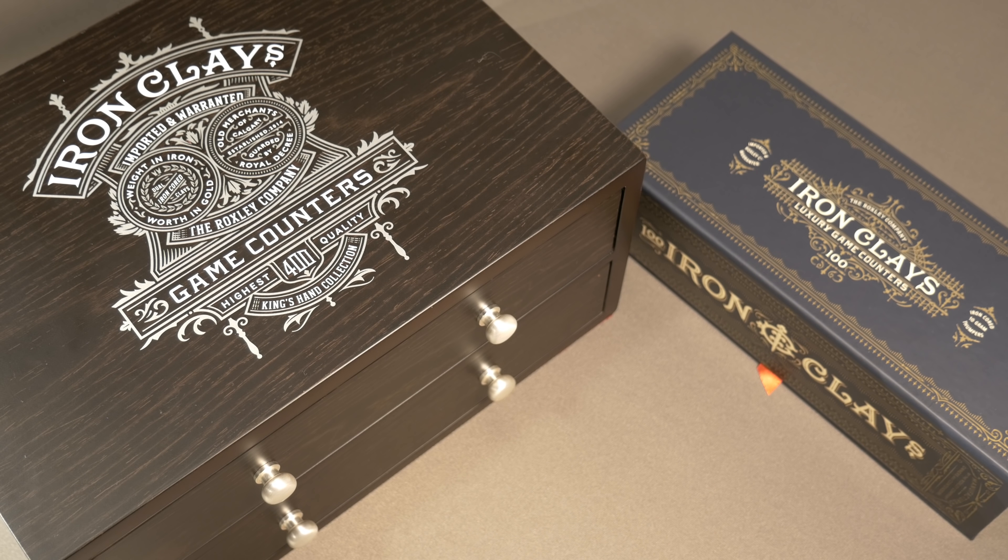Hello everyone, welcome back to Rolling Solo. My name is Adam Smith and I'm excited today to be doing a Kickstarter preview for Iron Clays and Spades from Roxley Games. The first thing I want to mention right off the top is I am being compensated for my time for this Kickstarter preview, so I want you to take that into account as you watch the rest of the video.